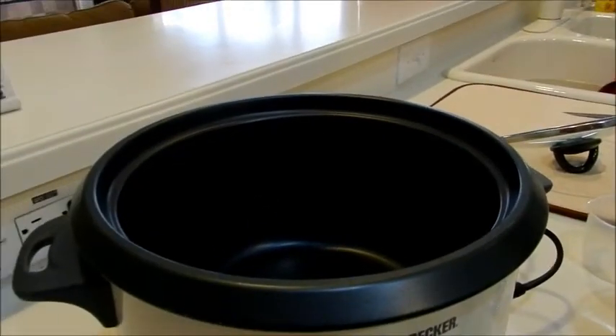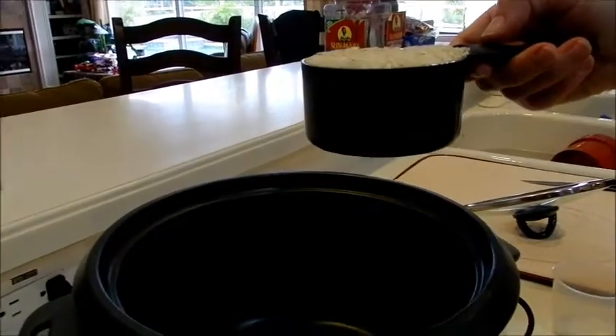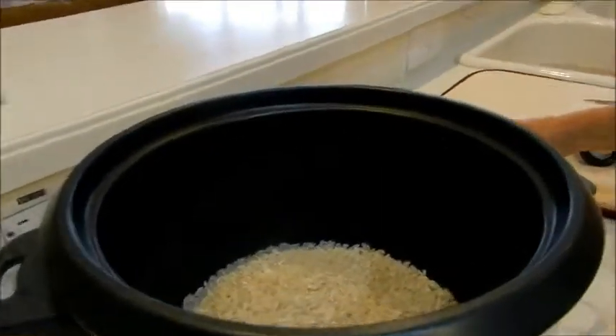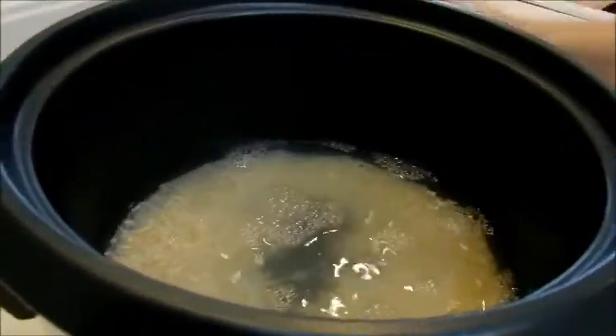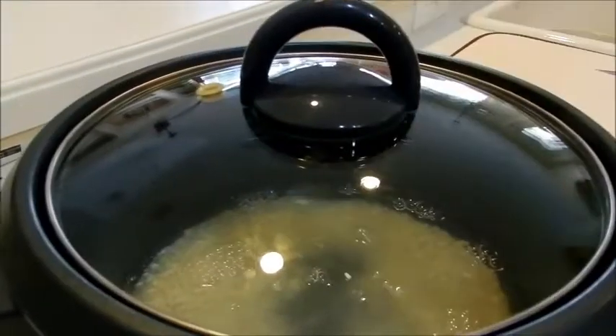Today we're making fried rice, and in order to make fried rice you have to have your rice already cooked. I have a rice cooker, so I'm going to add in one cup of rice and two cups of water, then put the lid on and press cook.